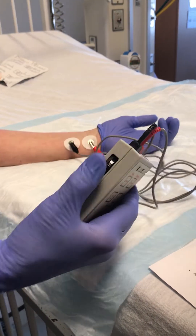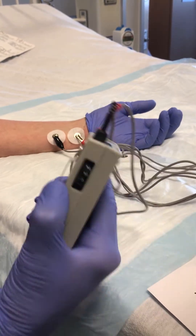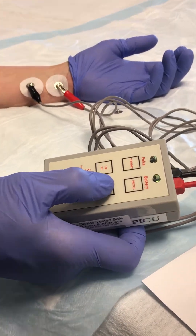Turn the stimulator on. Start at a low setting — three is low — and try to elicit the train of four.